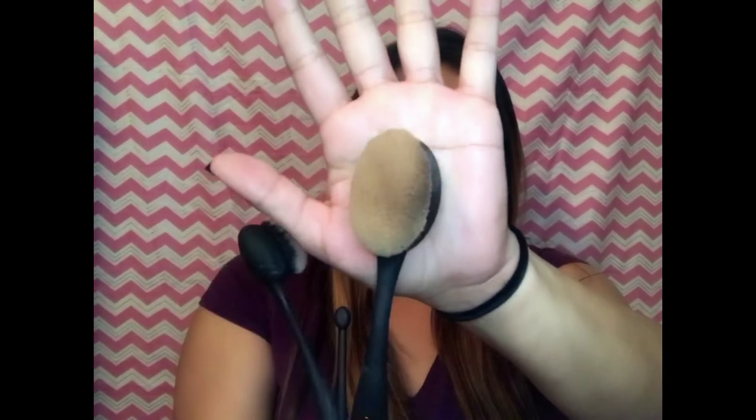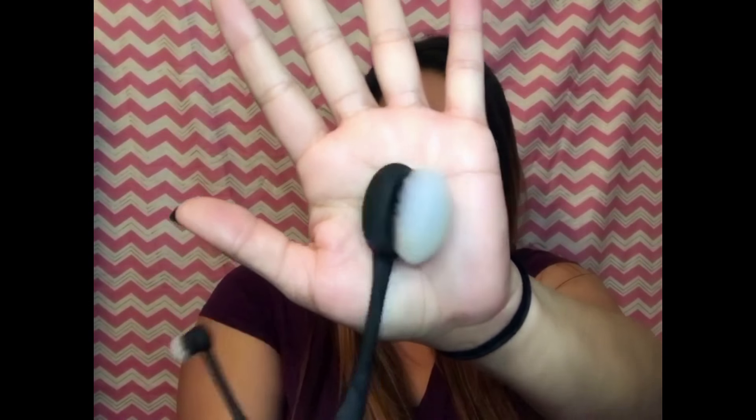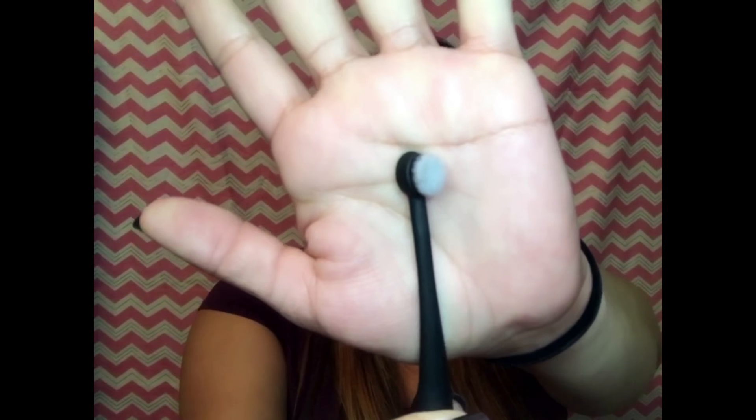I got the foundation brush — this one is a little brown because I did use it already to test it out. And then I got the contour brush, which looks like this. And then I have the shadow brush, which is obviously for your eyes, for your eyeshadow, and it looks like this.